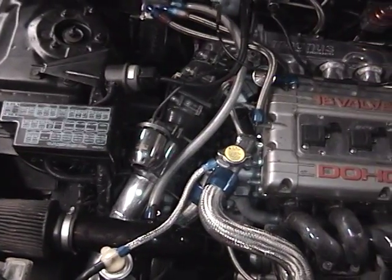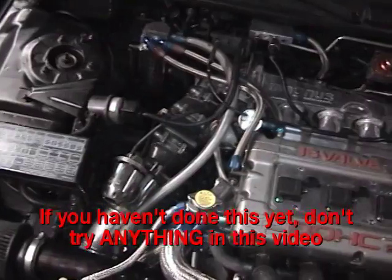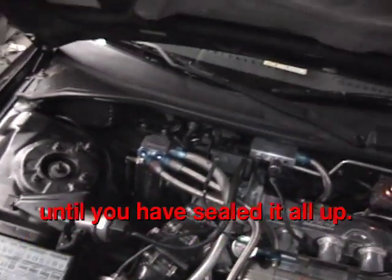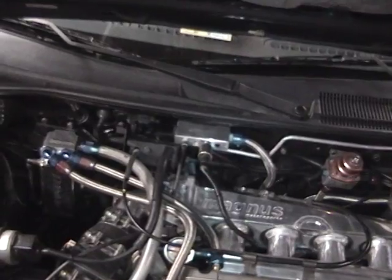I systematically eliminated all of my boost leaks and vacuum leaks. All the leaks were fixed by replacing gaskets, using teflon tape on the fittings, and RTV only where necessary.